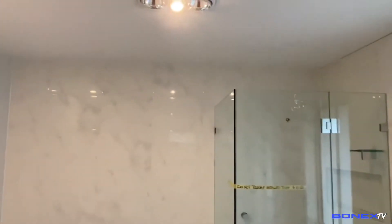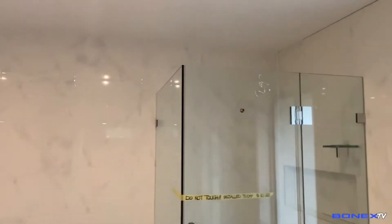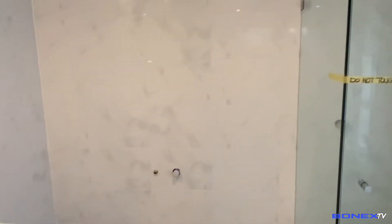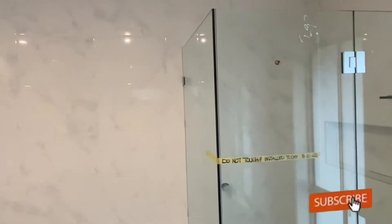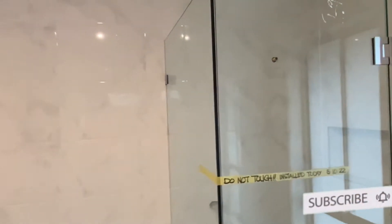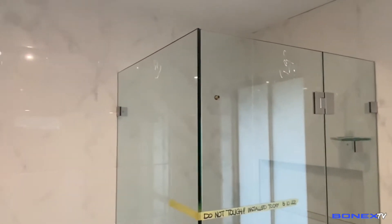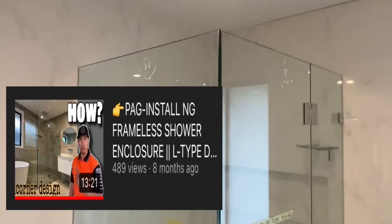Nandito na tayo sa master bedroom — silipin natin yung master bathroom. Ayan, ito yung nakakabit nating L-type shower enclosure na frameless. Sa mga bagong bisita natin, welcome sa Bonnix TV — don't forget to like the video and subscribe. L-type enclosure — kung gusto ninyong matuto o malaman kung paano ko i-capit ito, pakibisita lang ko sa video nito. Ayan, thank you po.